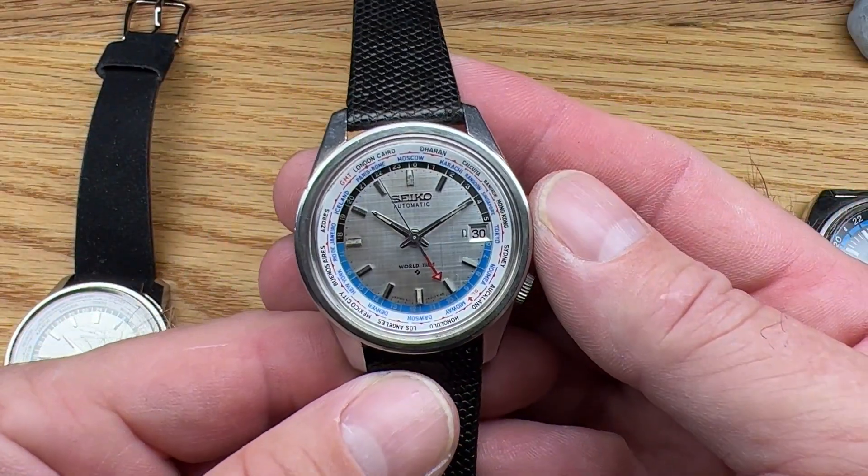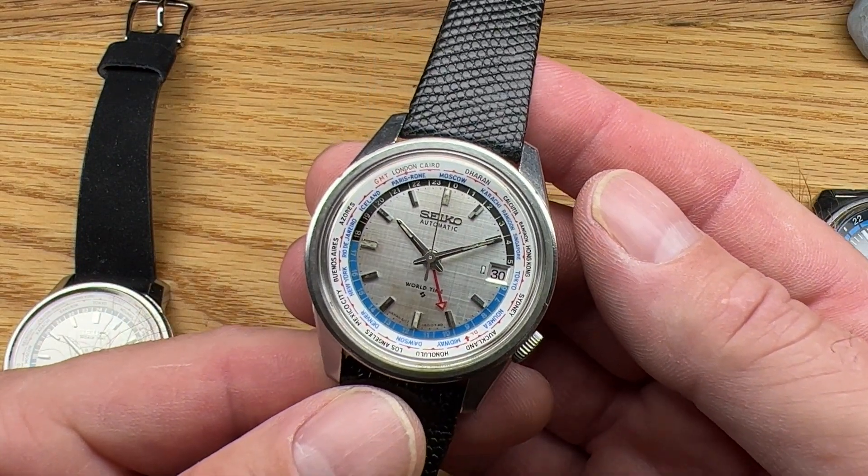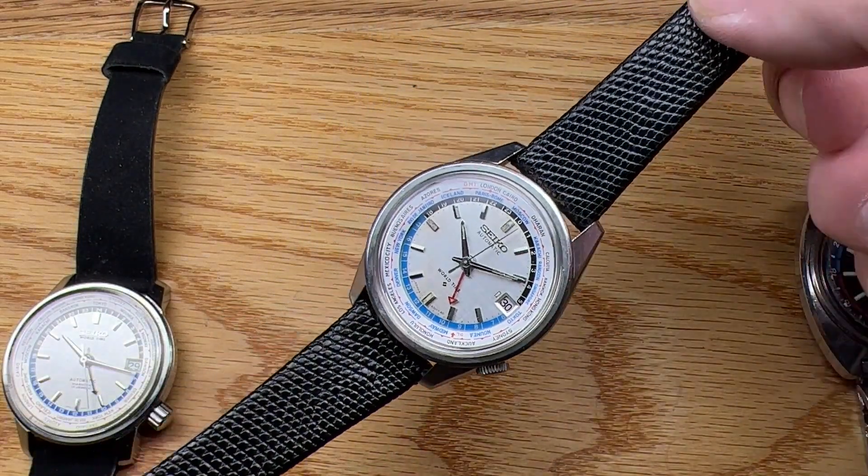So this is a great little watch. If you're interested, follow the link in the description below and let me know. Thank you so much, thanks for watching.